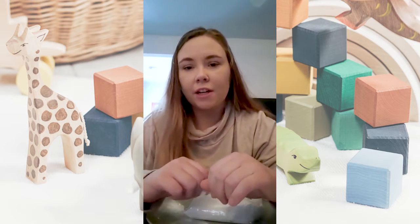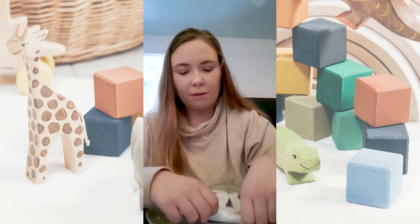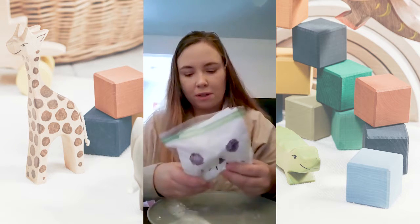Hi, my name is Courtney. I'm an educator out of Coleman and right now I'm going to try the exploding snowman experiment.